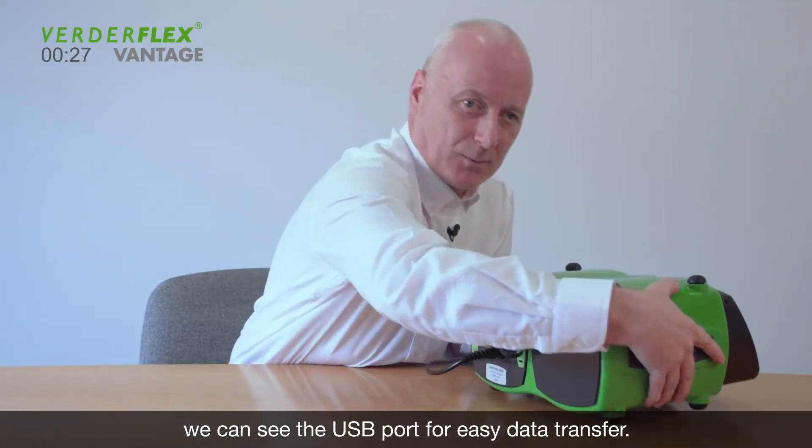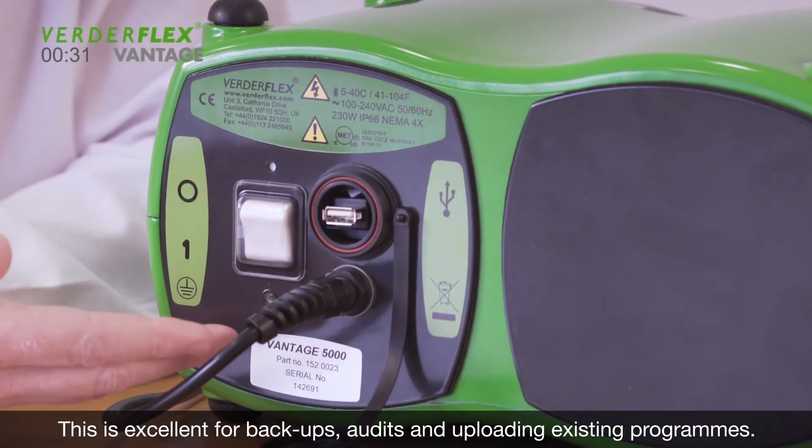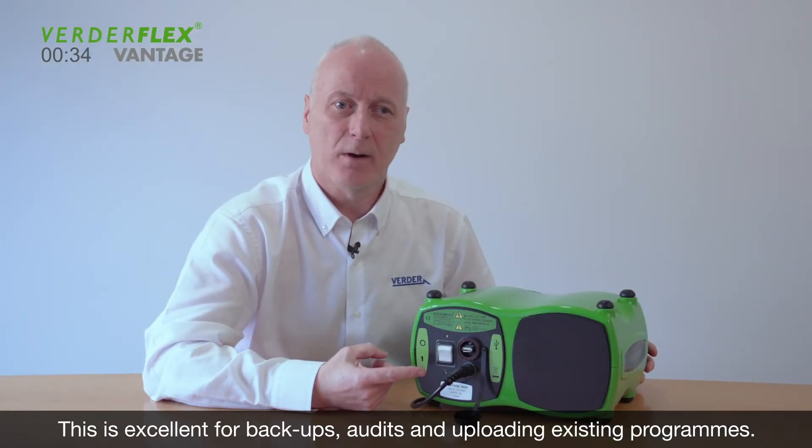If we turn the pump around, we can see the USB port for easy data transfer. This is excellent for backups, audits, and uploading existing programs.